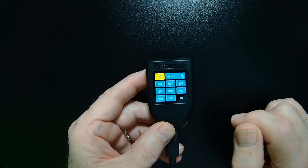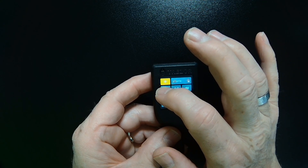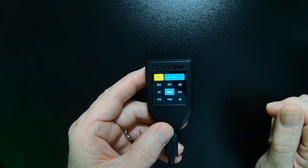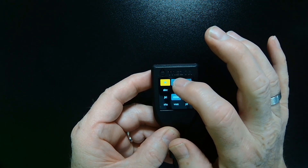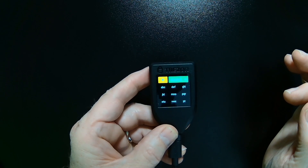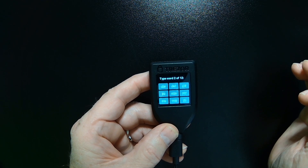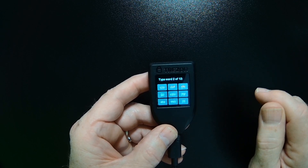My third letter is a C, so I need to tap the A-B-C key three times. Now my word has shown up — that's my word, so I can just tap on it to complete. You can see that it lights up in green. Then it asks me for the second word. So I'm going to continue through and do this.